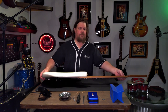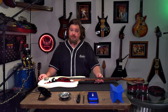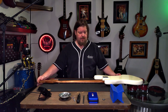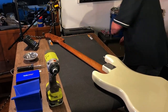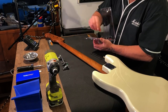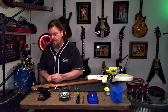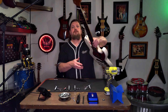Alright, there you go - one beautiful new neck. Now the next thing we're going to need to do is install some tuners. Pretty simple task. We have a brand new neck here so it's going to need a little extra work - we're going to need to go ahead and drill some holes. Nice new Grover tuners - yeah, those are going to be nice. So the first thing I want to do is get these tuners into place.